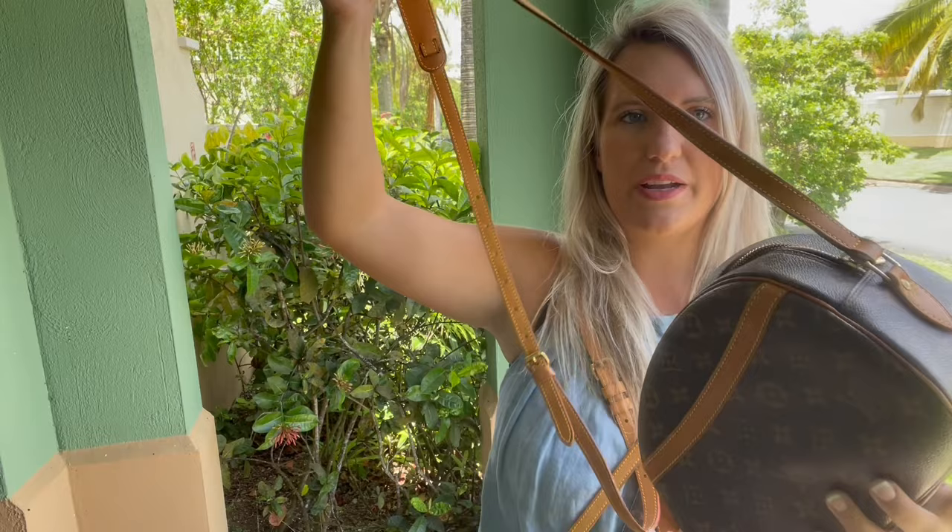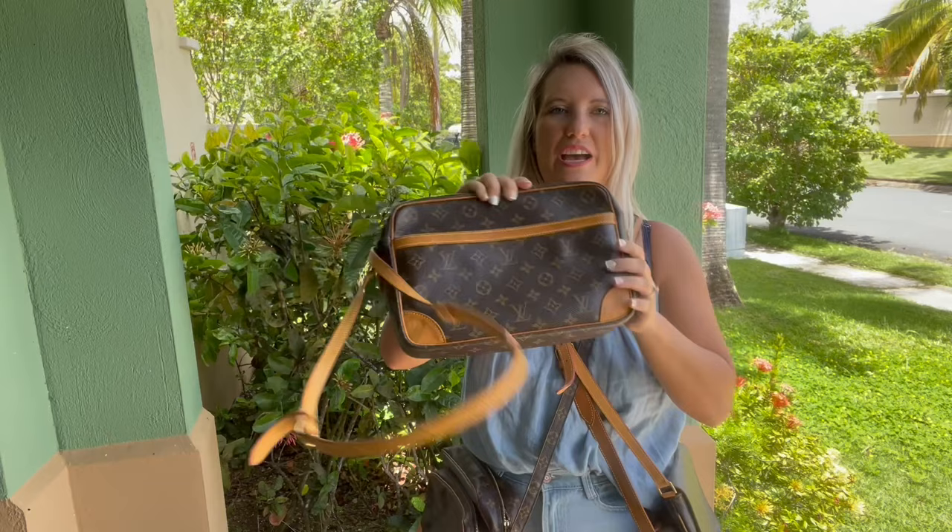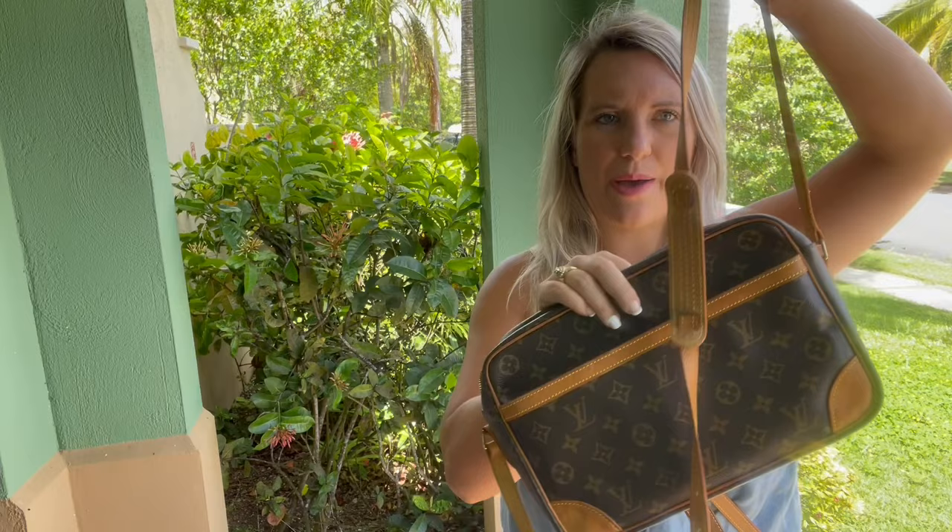Next bag is this Louis Vuitton Trocadero — a fan favorite. It's also a discontinued style so you cannot buy it new; you have to get it secondhand. It has a front slip pocket, a zipper in the back, and another zipper on the inside. This one holds so much stuff — it's a medium to large size crossbody that fits a full size wallet with room to spare. It has a Vachetta leather crossbody strap that is adjustable.